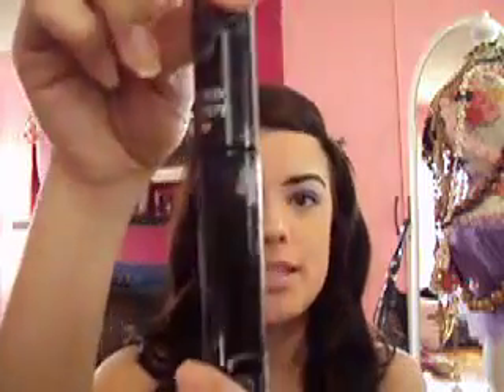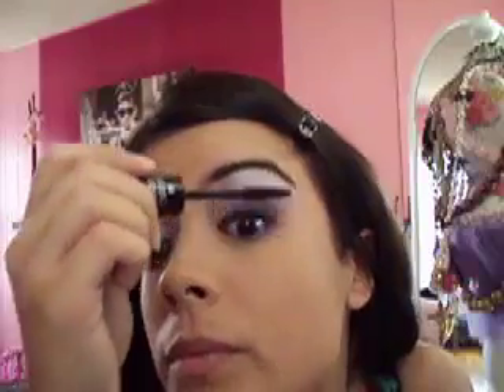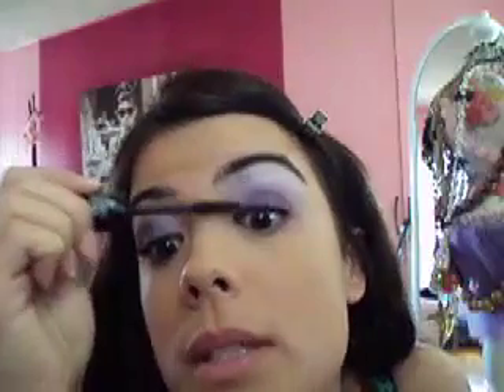We're going to apply some mascara. This is Hard Candy's Ginormous Lash Volumizing Mascara in Blackout — seriously my favorite mascara right now. It's from Walmart. It leaves my lashes super long, and I can put on a lot of layers without getting clumpy, spidery eyelashes. It's like $6, so it's really cheap. I'm going to apply several coats.